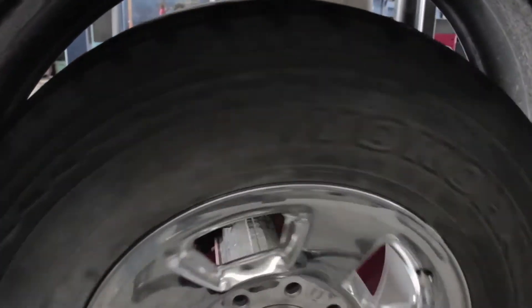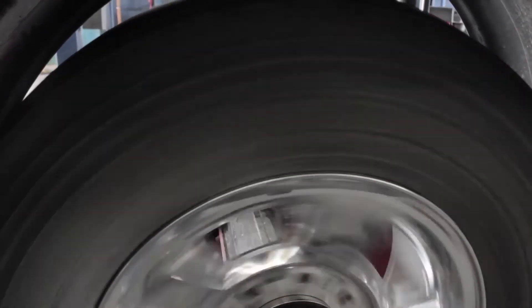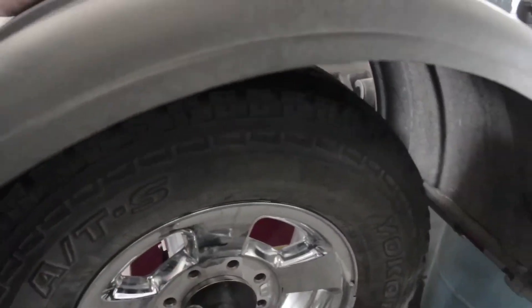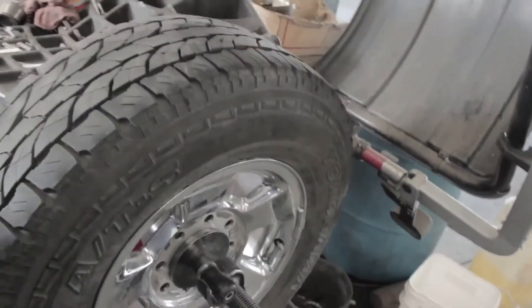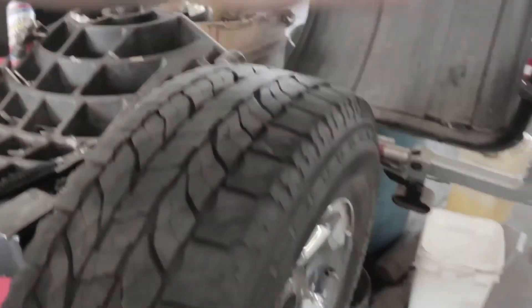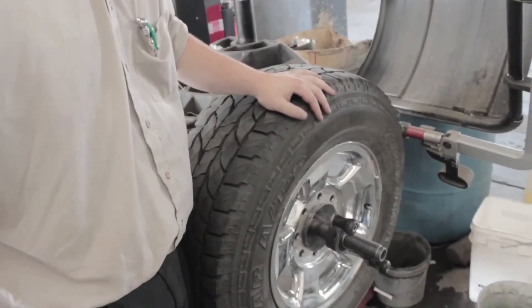Spin it again — mimic the high speeds. Sometimes you can't always see that a tire is out of balance. It looks nice and smooth running but it's still out of balance. Now we have the weight on, it says okay, and we are good to go. That's how you correct a balance job — really, really nice and easy.